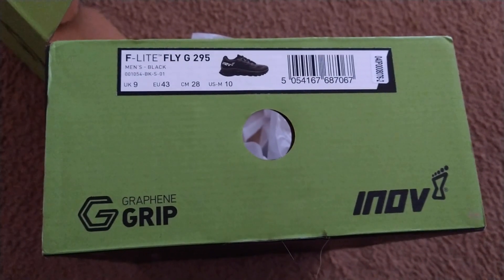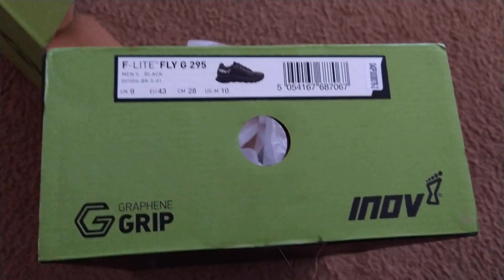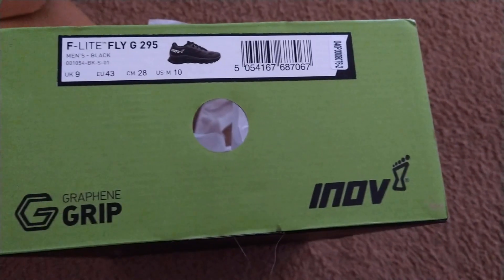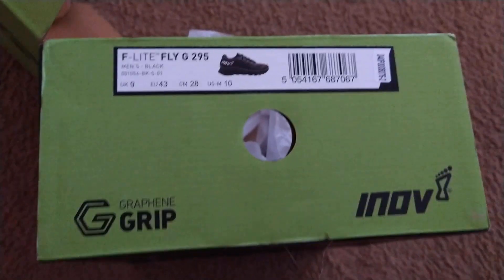Konnichiwa, this is the Shogunstein, and I'm heading over to F45 to do a workout today. I got some new kicks — new kicks just for F45, and also maybe some light running.